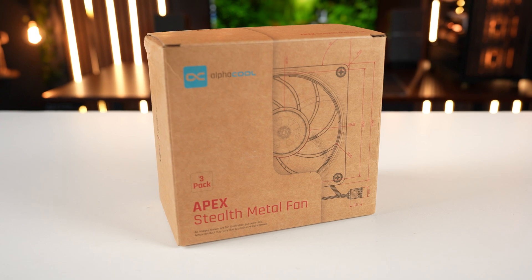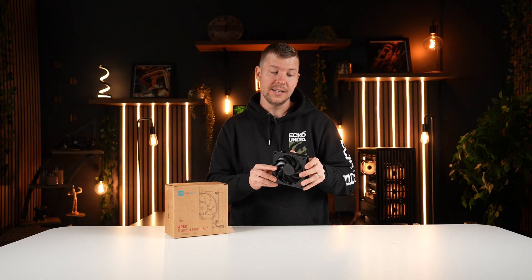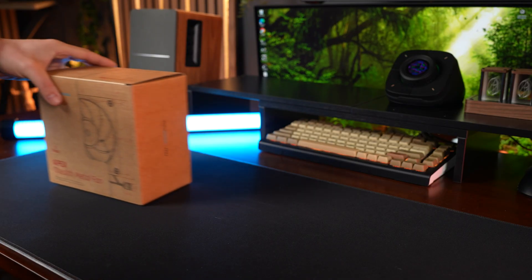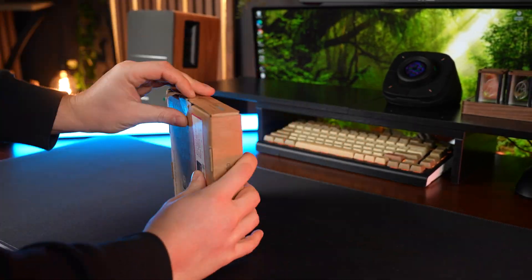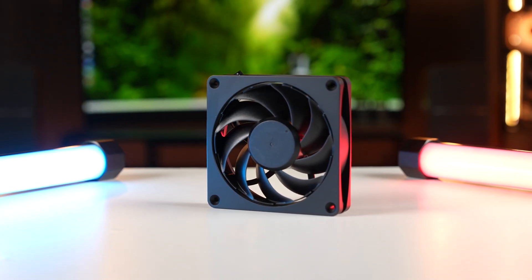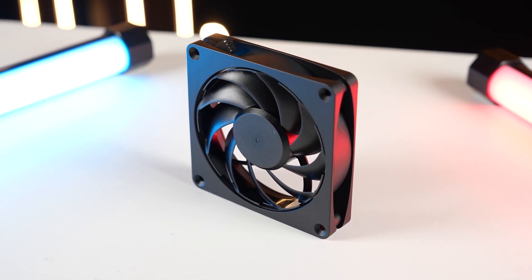I'm very excited about this product — the Apex Stealth Metal Fans from AlphaCool. The full frame of the fan is completely made of metal and it has a decoupling feature where the hub inside the fan can be taken out and separated from the frame itself. The metal frame allows us to get complete silence with no vibration. AlphaCool is claiming it is the best performing and most silent fan on the market. The fan blades go right to the edge of the frame, making the most of the surface area with good static pressure and airflow — good on radiators or as case fans.